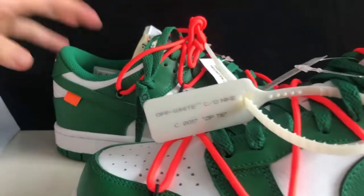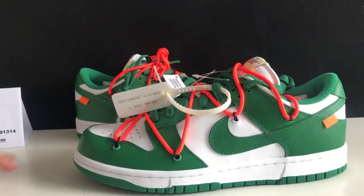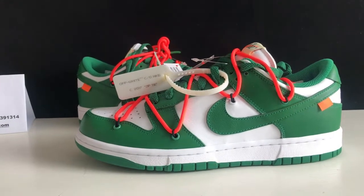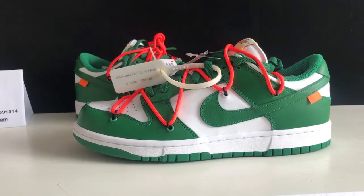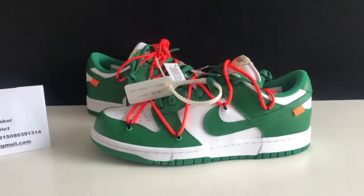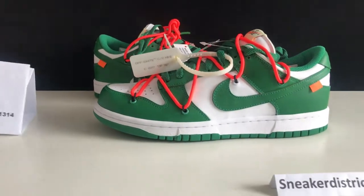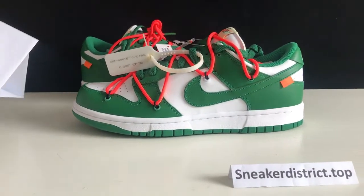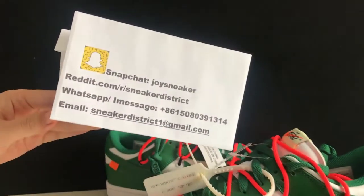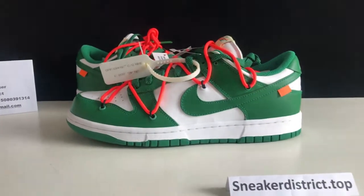We got the pine green colorway on the shoes, and we also have red and blue colorways available. You can go to our website and choose the colorway you like best. If you guys liked this video, leave a comment down below and subscribe to my channel. Thank you for watching — I'll see you in the next video. Peace!